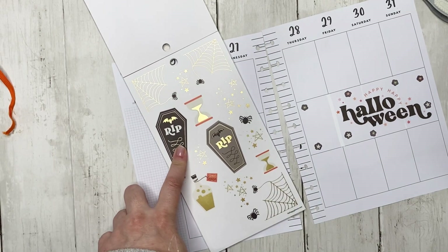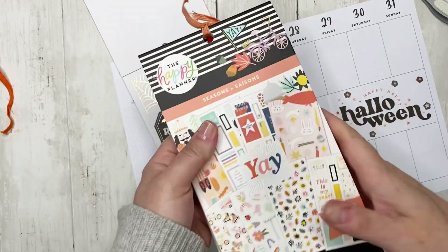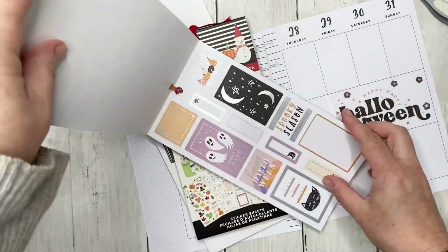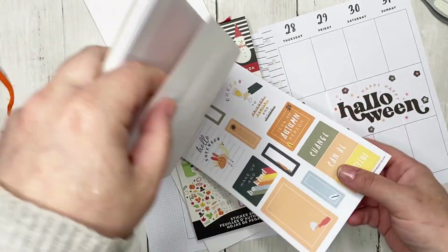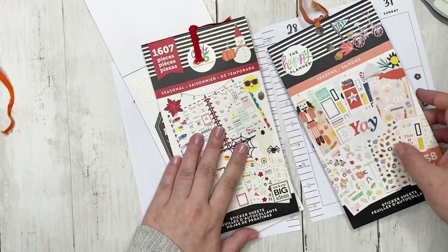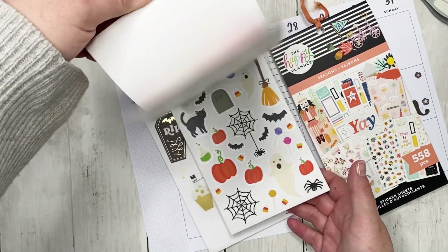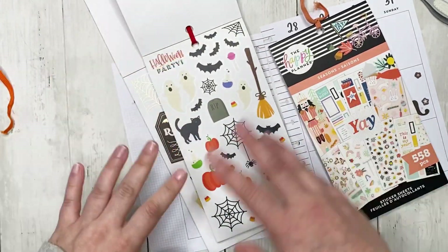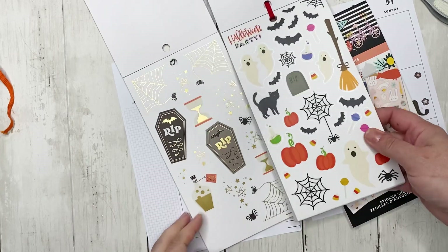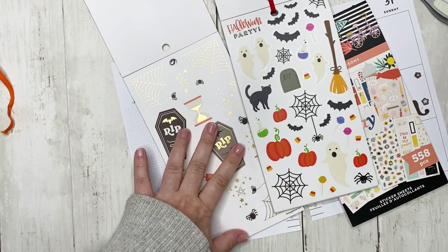I decided to pull a couple extra books. We have the Yay Seasons book because it has a couple of Halloween stickers, and I also have the Teacher Seasonal book which has a page of Halloween stickers. I want to see if I can use some of those — the spiders from that book might work well with the other spider stickers.